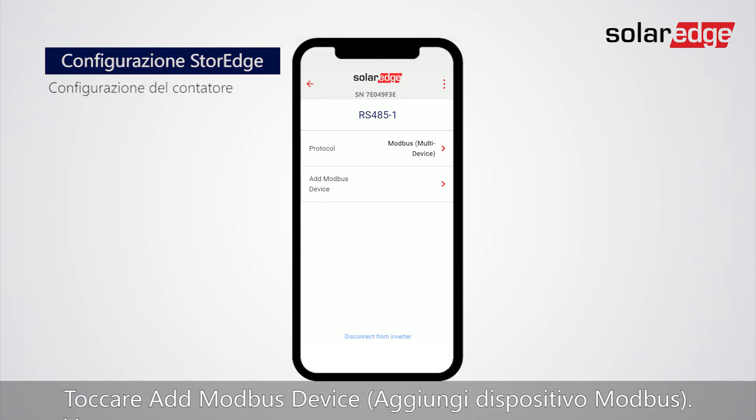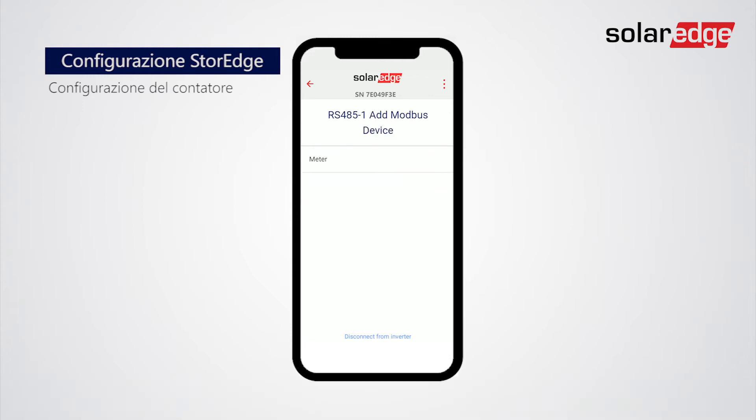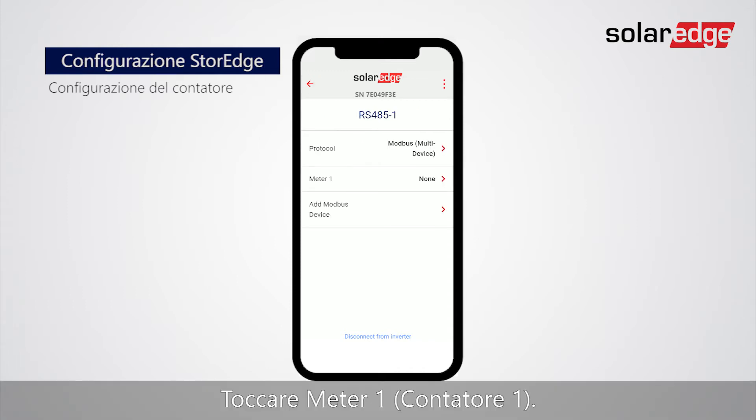Tap Add Modbus Device. Tap Meter. Tap Meter 1.